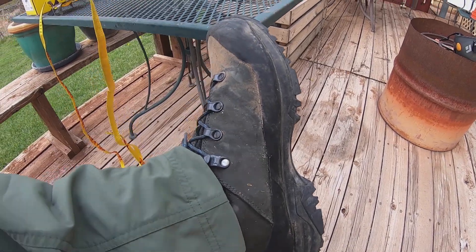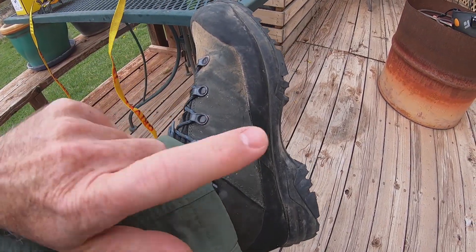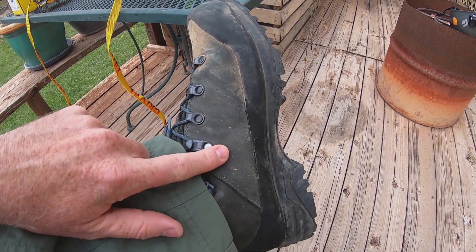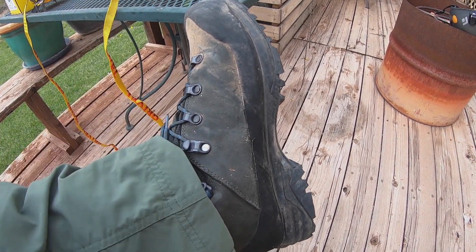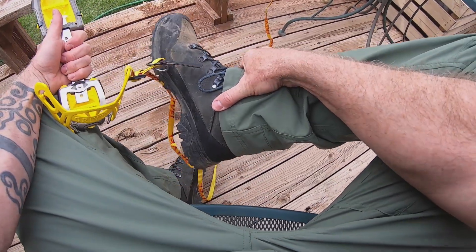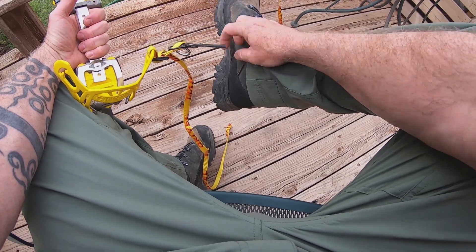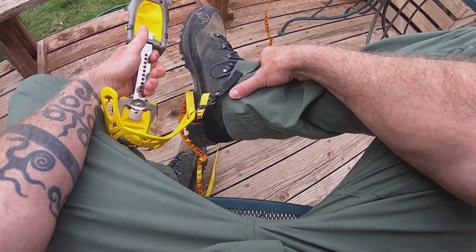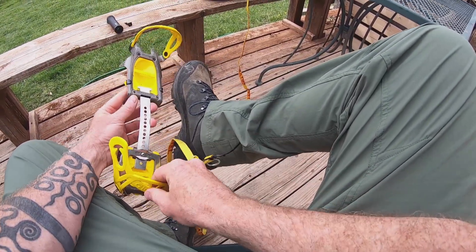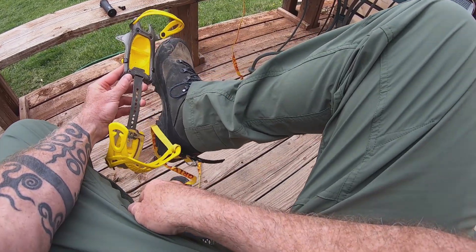I've already had these crampons sized because I wore them with these particular boots. So I'll demonstrate putting the crampons on, how easy they are with these boots, then I'll move on to different sized boots as well. What I'm wearing are the Mammut GTX Trovat High Guide Boot. And as you can see by the direction of this spine here, it's moving that way, so it's going to fit my right boot.